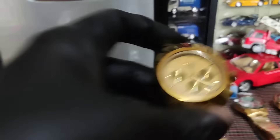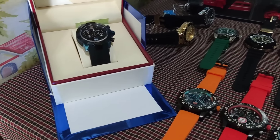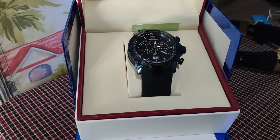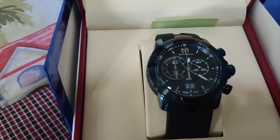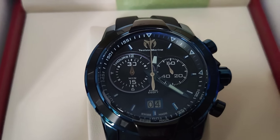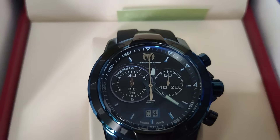Tapos yung Rado natin — 2,700 lang to. Dial nya gold din, ito yung date, seconds nya nasa baba. Gagana naman yung kamay pagka pinindot nyo — gumagalaw na yung malaking kamay. Rado mga boss, mabigat din — 2,700 lang.